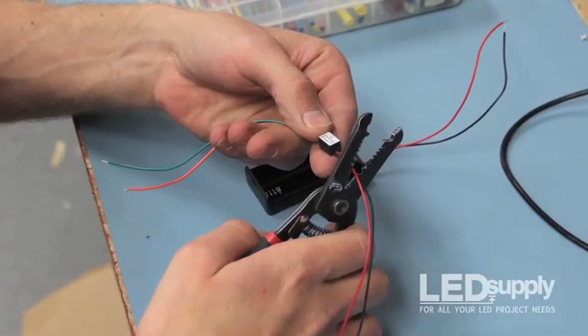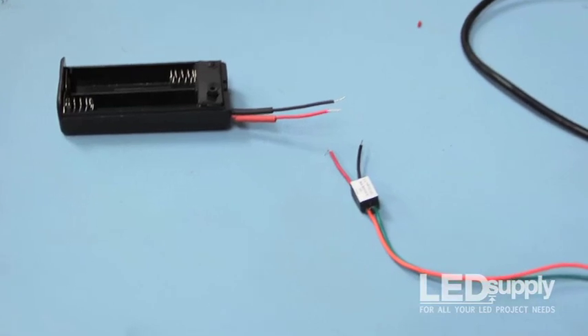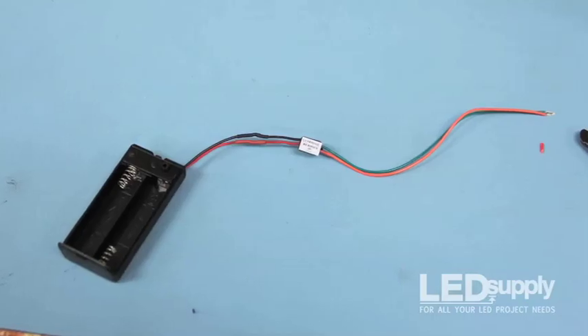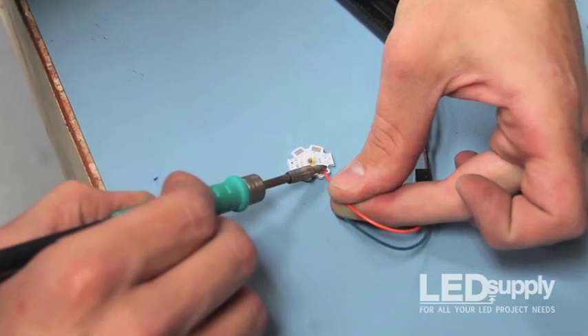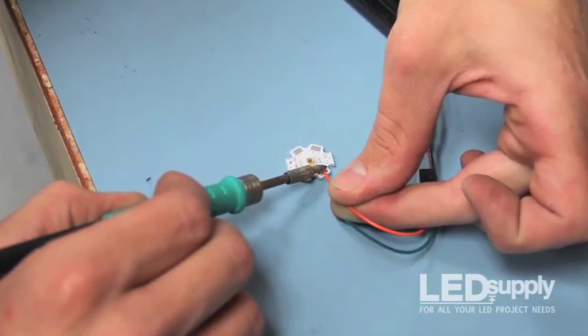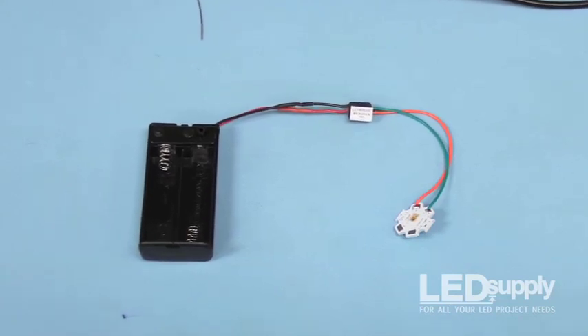On one side of the Micro Puck, trim the wires down to about 1 inch. Do the same for the wires of the battery holder. Solder the wires together and apply heat shrink tubing or tape to the connections. Solder the other end of the Micro Puck to the LED. Be sure to solder the orange lead of the Micro Puck to a pad on the LED that has a plus symbol, and the green wire to one with a minus symbol.